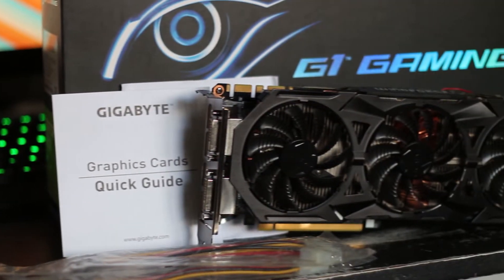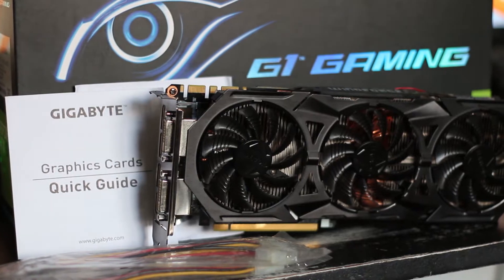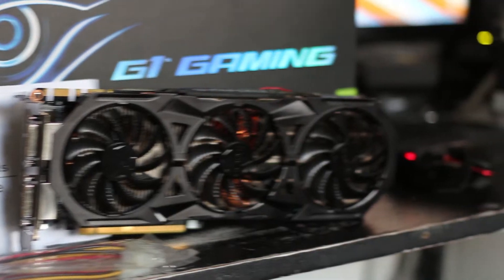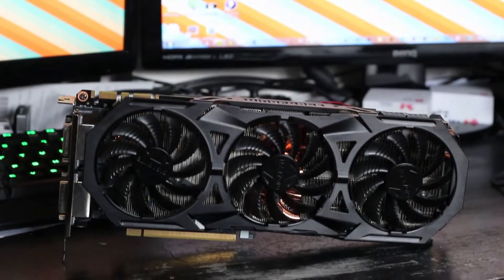The card itself, in my eyes, is very good looking. As you can see it has a triple fan design and a black solid aluminium shroud. The card is pretty hefty with a lot of weight to it, meaning that it's fantastic at cooling that awesome GPU, and it definitely needs the beautiful backplate it has.